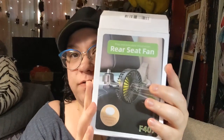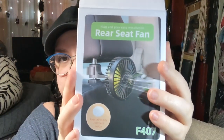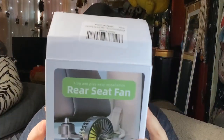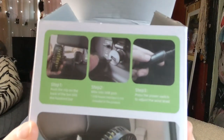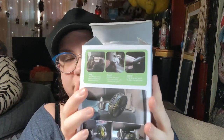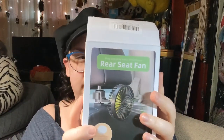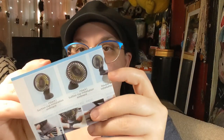Here's the fan — it's a rear seat fan that just clips onto the metal part of your seat and it's a little USB plug. I think it has like three speeds or something. This was only $11, which I thought was pretty cool considering fans can get a little pricey depending on what you're getting.